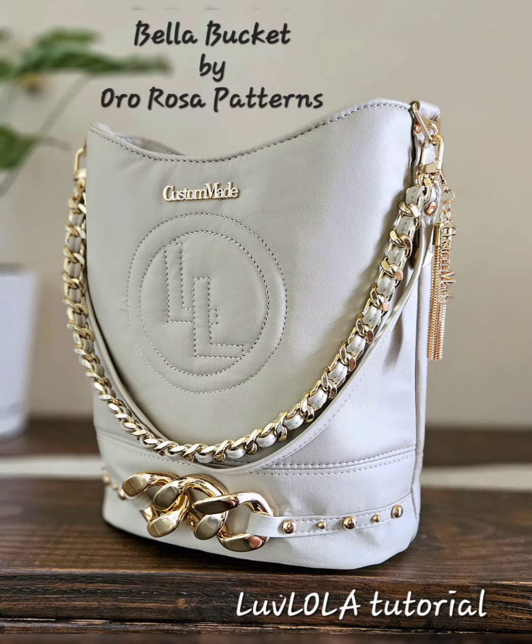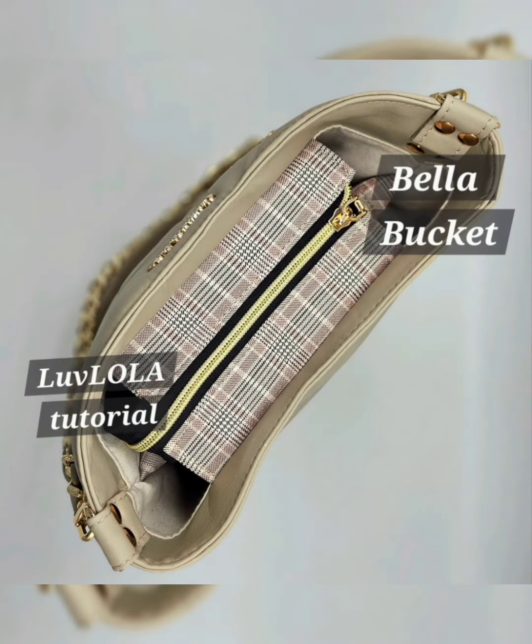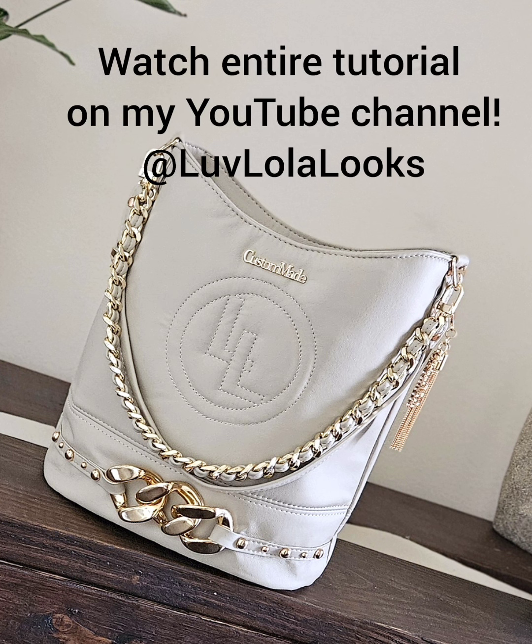All right, that's it for the strap — the bag is all the way finished. Thank you guys so much for hanging out with me today. I'm sorry I'm taking a little bit longer for part two of the tutorial, I've just got a lot going on. But I'll have part two up, and if you haven't seen part one it's been up for a couple of days — go check it out, get the pattern, and come make this bag with me. It's super cute, you're gonna love it. Watch both tutorials on my YouTube channel at Love Lola Looks — all right, bye bye!